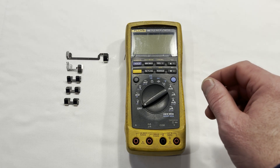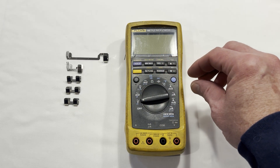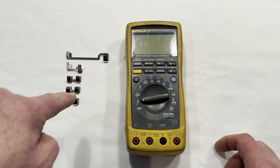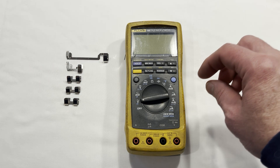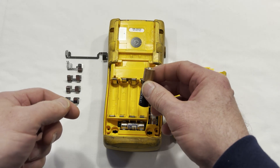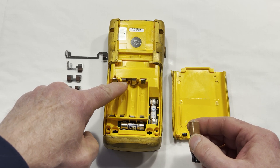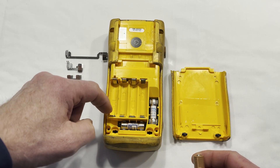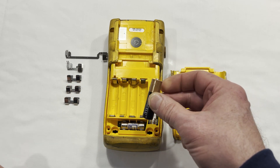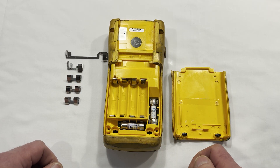If you have a Fluke meter that won't power up after changing the batteries, and the batteries were corroded and maybe the battery terminals were corroded, then this video is for you. I don't have a video of the corroded batteries that were in here, but there was white corroded fuzzy stuff in here. I cleaned it all up, put new batteries in, and it still wouldn't power up.